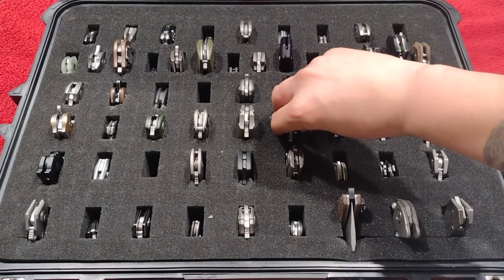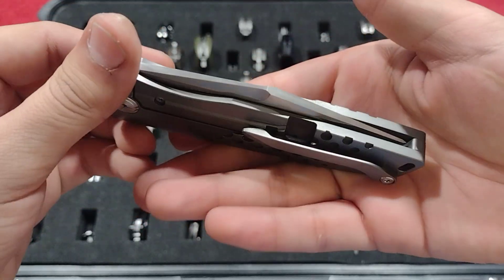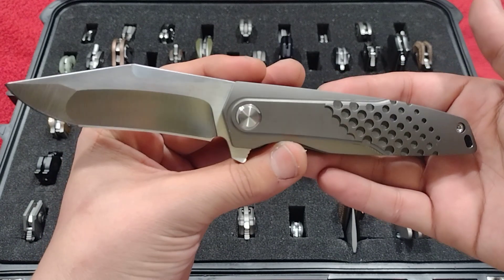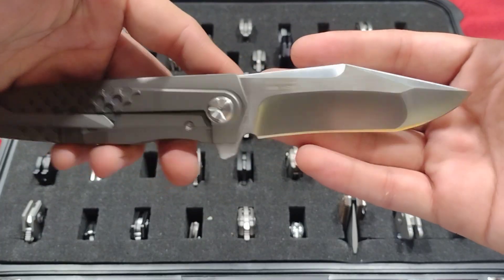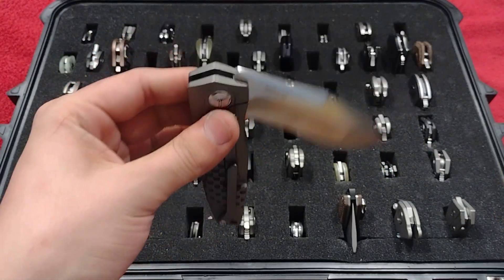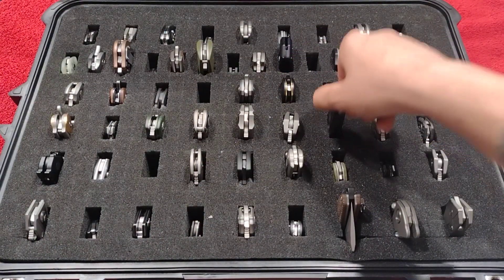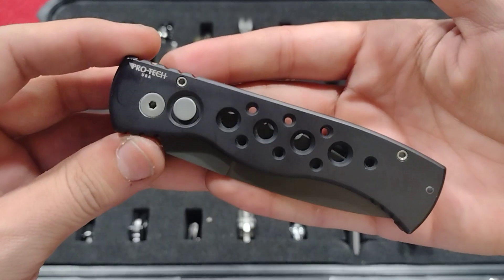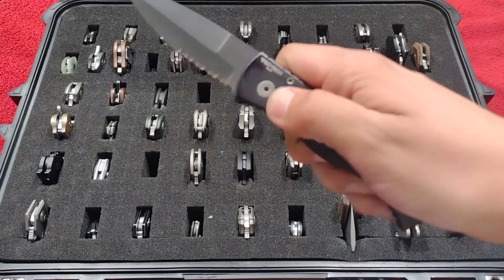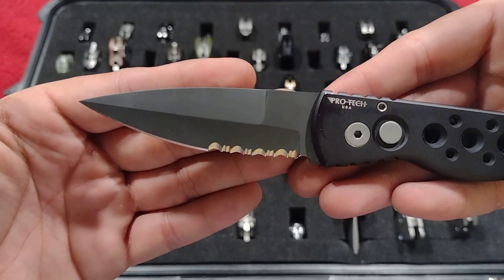The TS-296 — a Rihe design, really sweet blade shape, interesting milling on the titanium, 14C, very smooth.